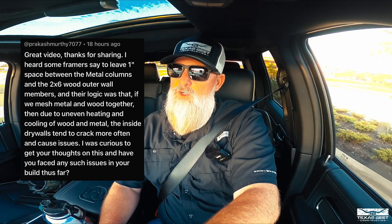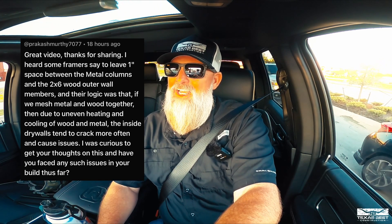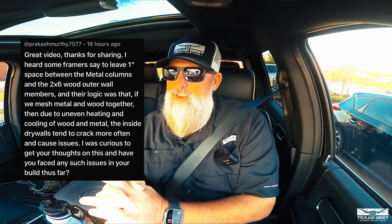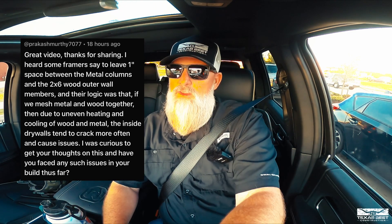The question is from Prakash Murthy 7077. He says: 'Great video, thanks for sharing. I heard some framers say to leave one inch of space between the metal columns and the two-by-six wood outer wall members. Their logic was that if you mesh metal and wood together, due to uneven heating and cooling, the inside drywall tends to crack more often and cause issues. I was curious to get your thoughts on this and whether you've faced any such issues in your builds thus far.' Thank you, Prakash.